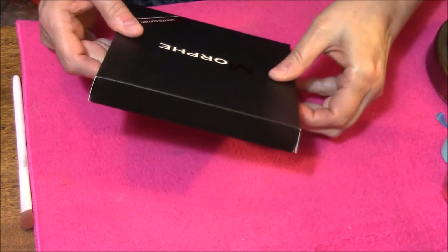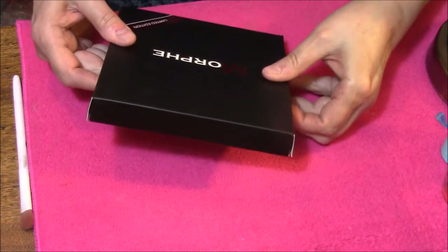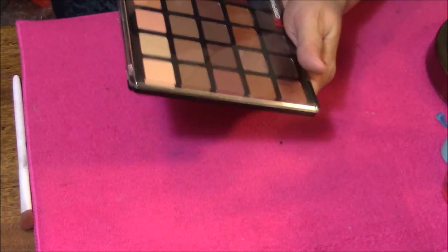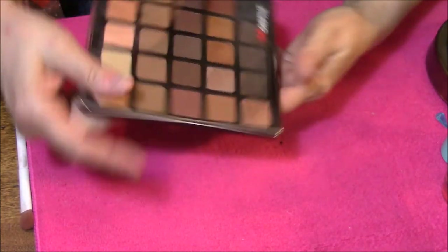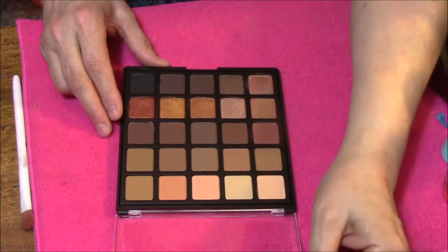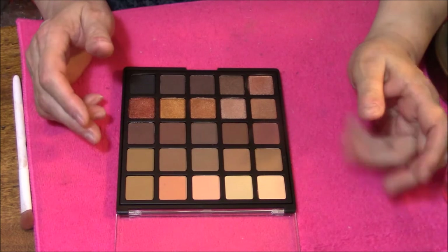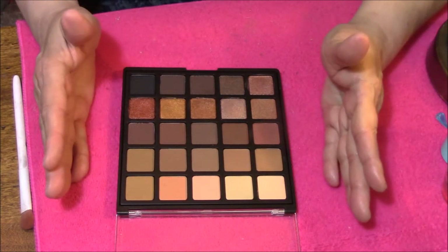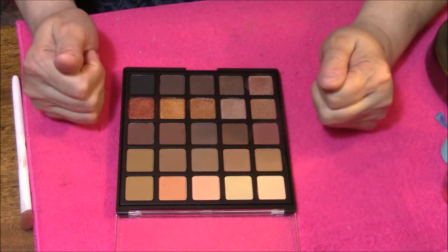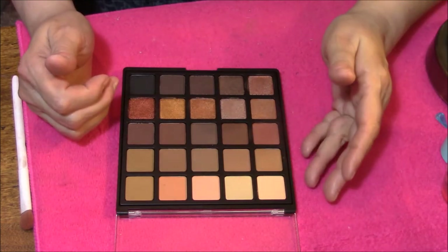We are here to swatch this. Beautiful, absolutely beautiful. The only thing that's missing — at least it's see-through so you can see what's in it — but the only thing that's missing is a mirror, and I really don't care about the mirror too much.